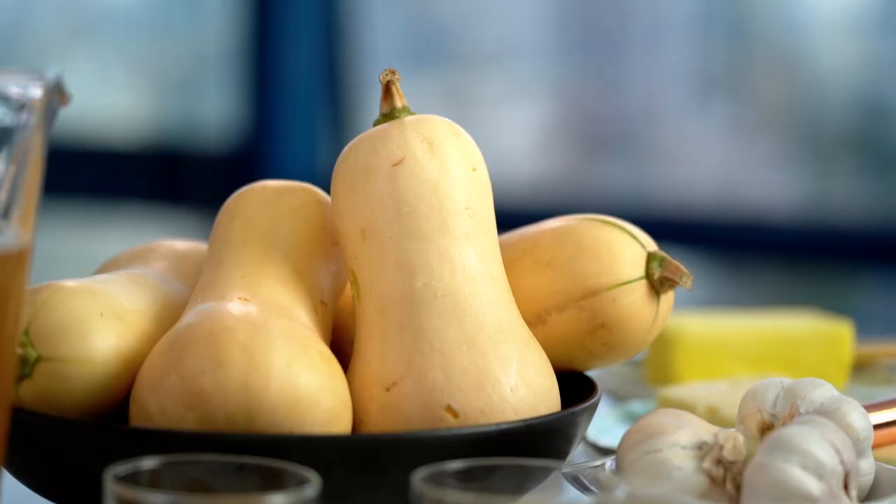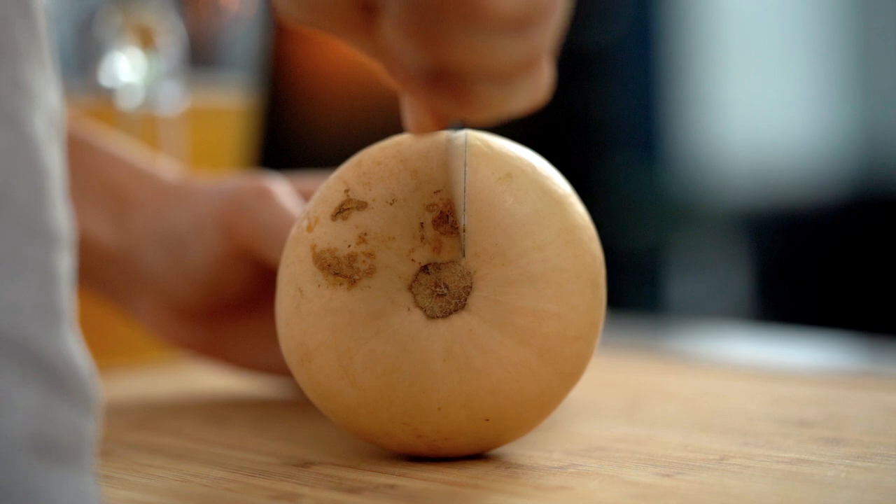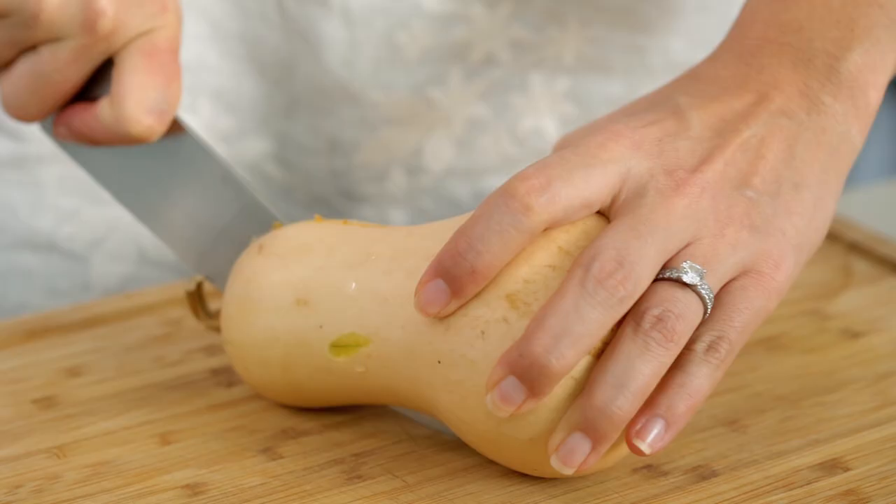First up, let's deal with our pumpkin. I love the flavor of roasted pumpkin in a pumpkin soup, so I like to do it that way — and it means we don't have to be peeling that pesky pumpkin either. I've got some baby butternut pumpkins here. I just want to cut them in half and scrape out those seeds.